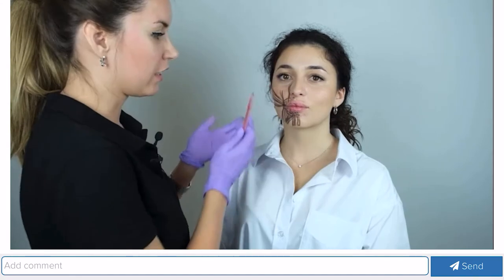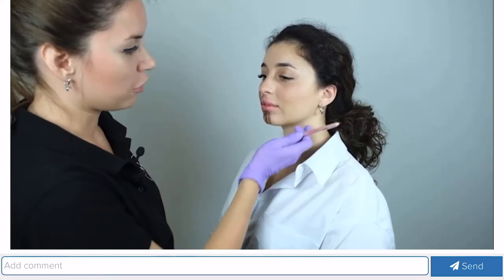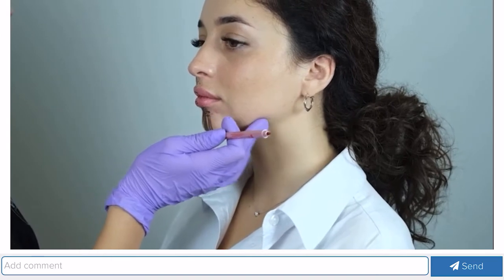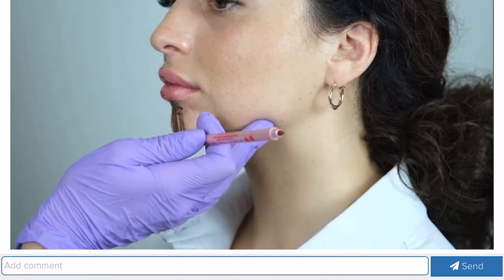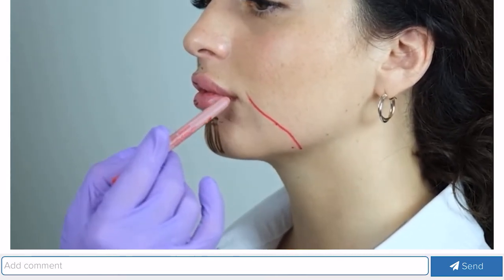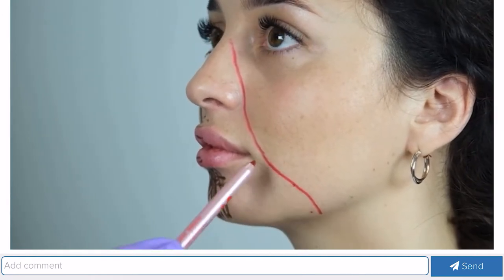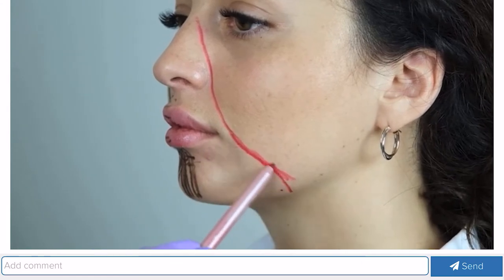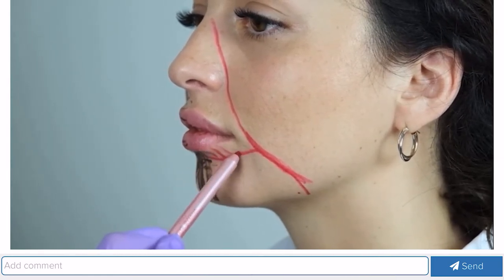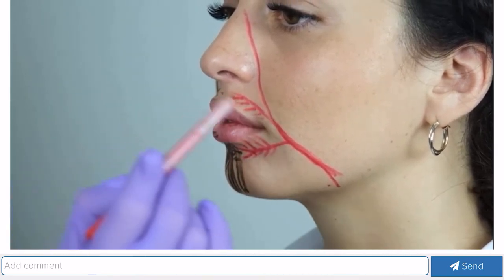The muscles and skin of the oral area are supplied with blood by the facial artery. We can feel the position of the facial artery somewhere along the bone edge. It goes into the facial area and travels about a centimeter lateral from the commissure, through the nasolabial fold, and passes into the angular artery. At the level of the commissure, the facial artery gives off two arteries: the inferior labial artery, which supplies the lower lip, and the superior labial artery, which supplies the upper lip.